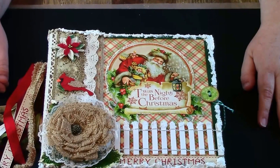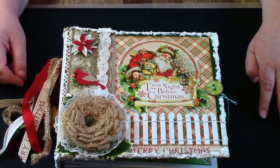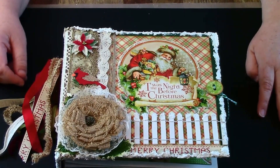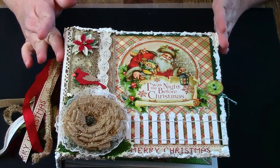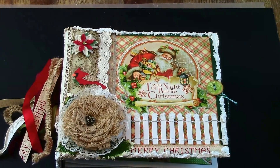Hi guys, this is Cami with a patty scrapper. I finally finished my Graphic 45 'Twas the Night Before Christmas scrapbook. It's basically a nine by nine.